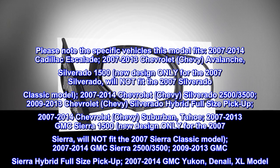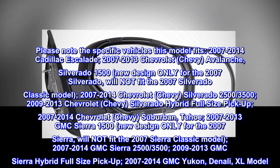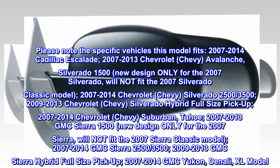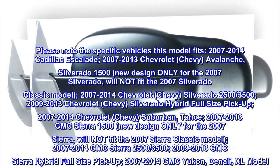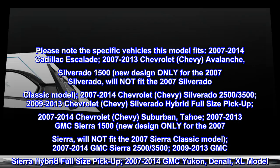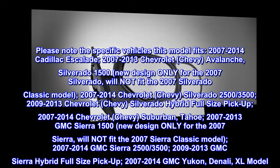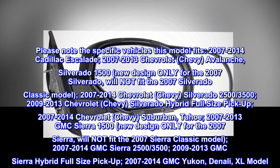2009-2013 Chevrolet Silverado Hybrid full-size pickup; 2007-2014 Chevrolet Suburban and Tahoe; 2007-2013 GMC Sierra 1500 — new design only for the 2007 Sierra, will not fit the 2007 Sierra Classic model; 2007-2014 GMC Sierra 2500-3500; 2009-2013 GMC Sierra Hybrid full-size pickup; 2007-2014 GMC Yukon, Denali, and XL models.